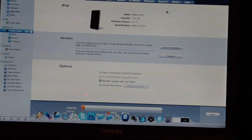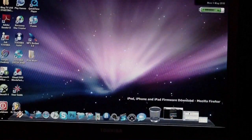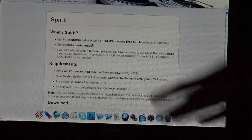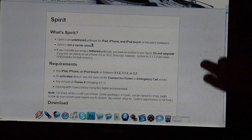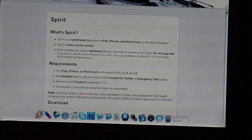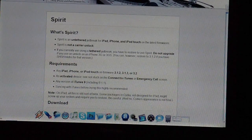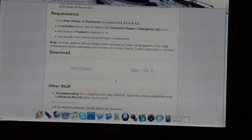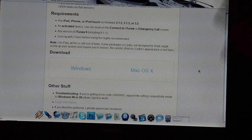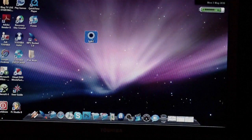Now we're ready to jailbreak using Spirit, as I mentioned. I'll give you the download link in the description. When you open the site, you'll see the Spirit page which explains what Spirit is — basically an untethered jailbreak. Read all the requirements before doing anything. Scroll down and you'll find downloads for Windows and Mac OS X. I'm on a PC so I downloaded the Windows version, which is right here.